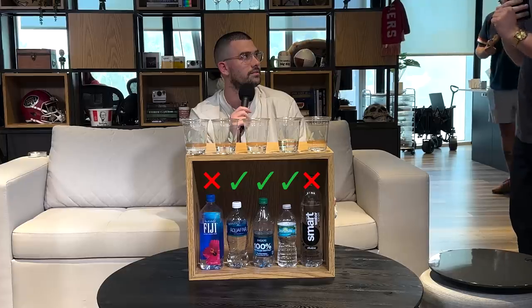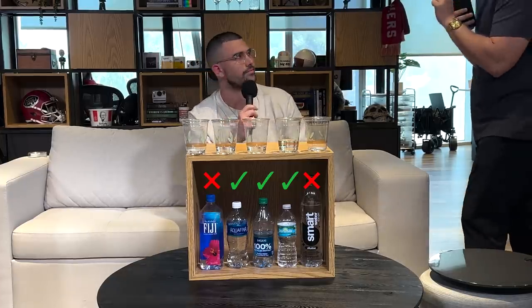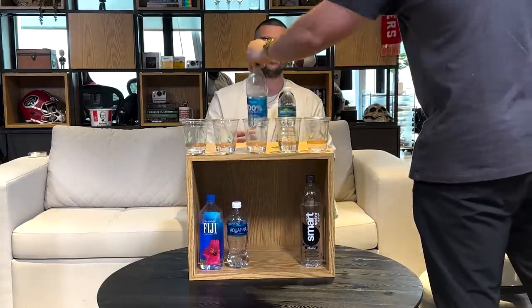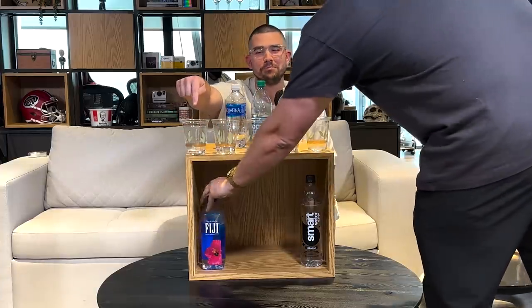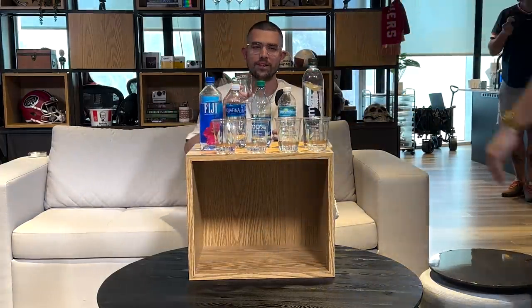You missed two. I missed two — I swapped Fiji and Smartwater. In your defense, the original three you nailed. Yeah. And which is this one? This is Fiji? This is the Smartwater. When you took another swig of that, we were all just like, oh shit. Is he going to get it right? Yeah. Good job.